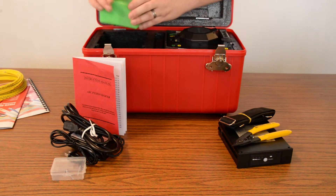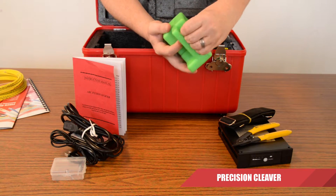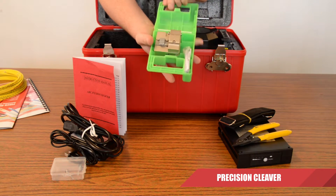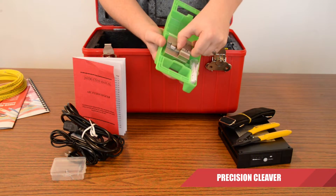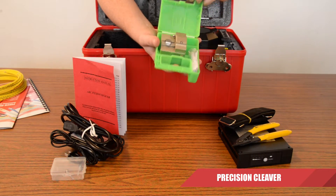Last of the little accessories here, we have the fiber optic cleaver. See if we can get this open. For those of you who know, you'll notice that this is a precision fiber optic cleaver. Very useful, and we'll have a look at why that is in a moment.